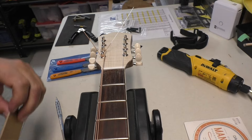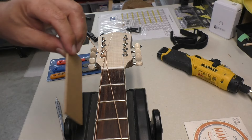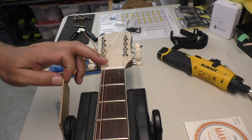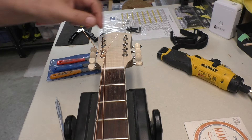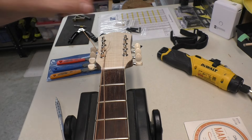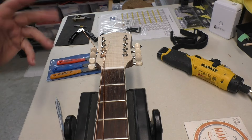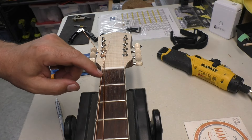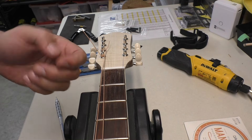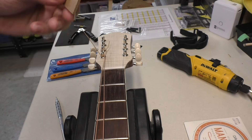The next challenge is to figure out string spacing. I've never done string spacing on a mandolin, and I've got string spacing rulers for six strings but not for four. It's an octave mandolin, so the strings are a little thicker. I determined we want to have about an eighth of an inch — about 3.2 millimeters — between the strings. This is an eighth of an inch piece of masonite.